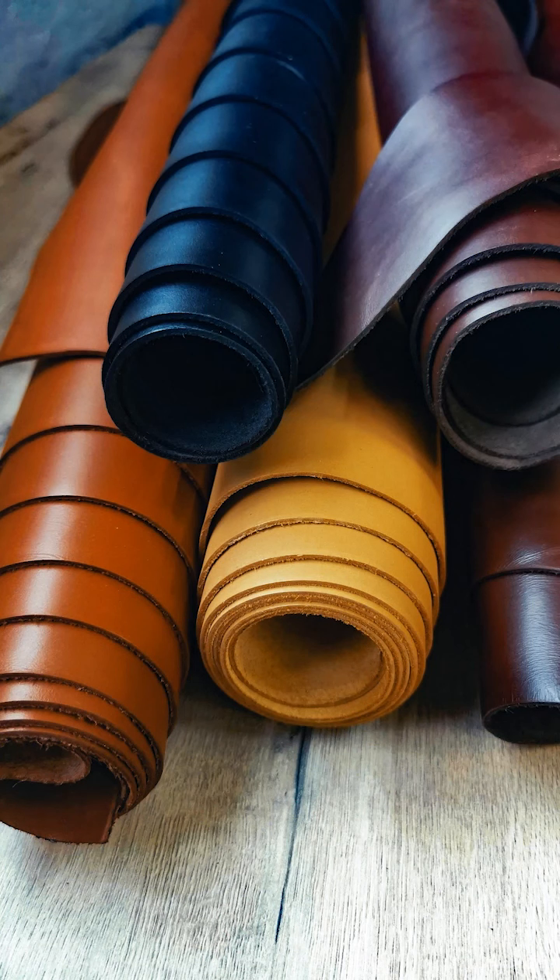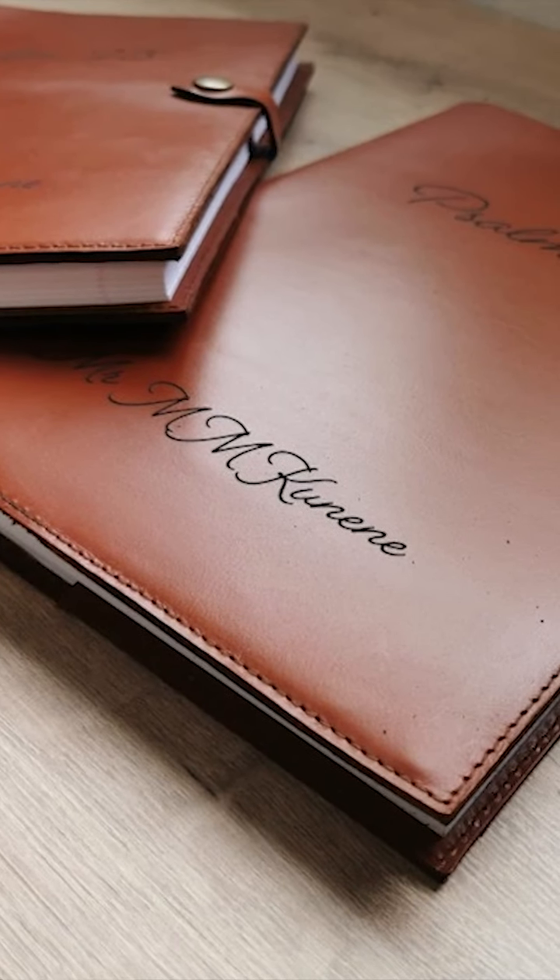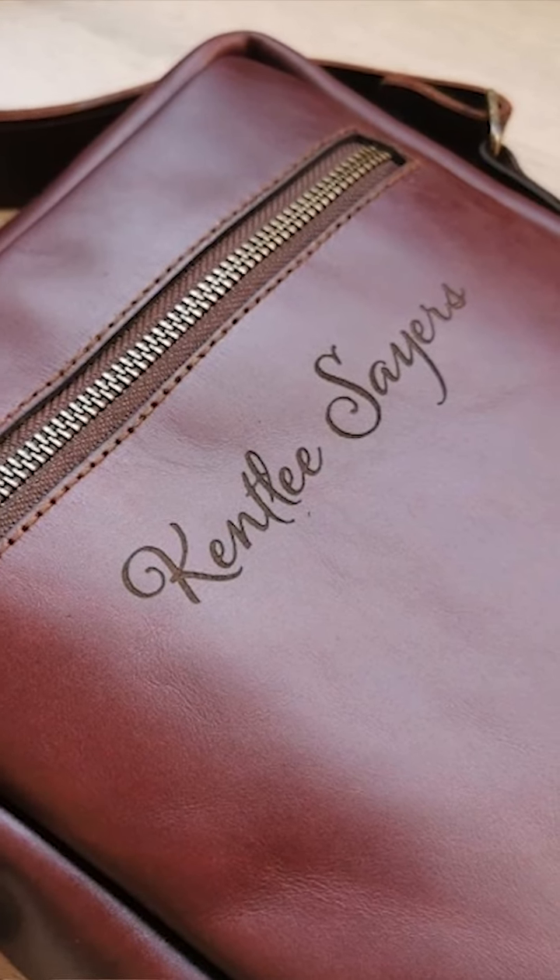Over the years we have been cutting and engraving different types of leather — veg tan leather, chrome tan leather, and others. I started to see different posts in various forums about the dangers of chrome tan leather and how you shouldn't engrave or cut it.